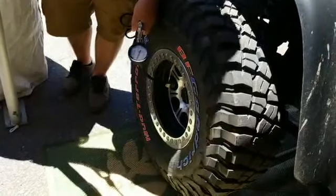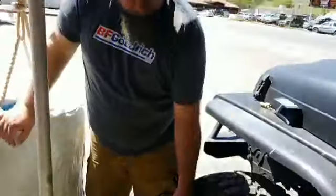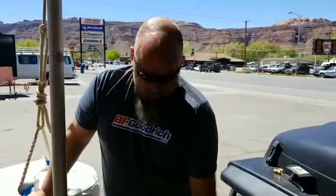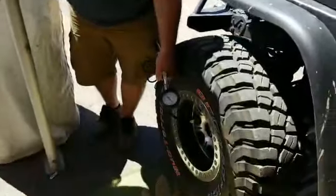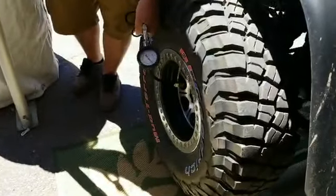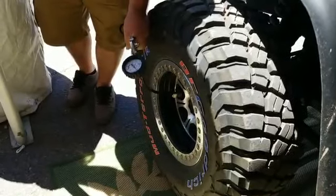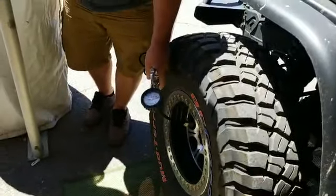You hear the compressors come on? Yeah, not really loud. Barely hear them. Dual compressors, 444C. Yeah. 30.